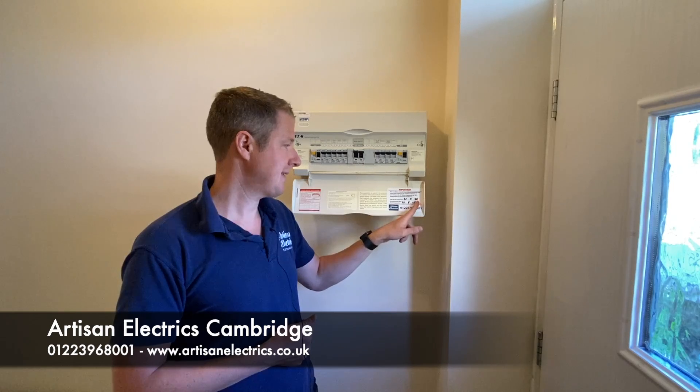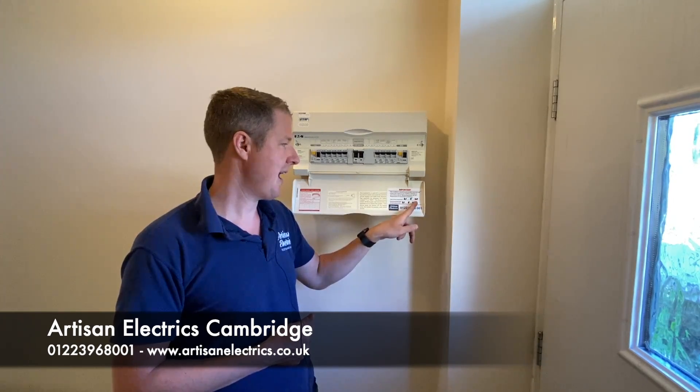We've put a test label to say that it was tested today and it should be done again in five years' time or on change of tenancy. Now if you have a vacant property, that is the ideal time to get this inspection done, because it involves going to every socket, every light, taking covers off sockets, switches, light fittings etc. It's quite a thorough inspection and for us as electricians it's a lot easier if the property is empty.